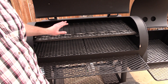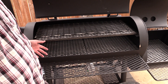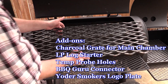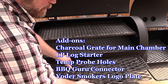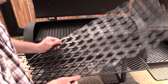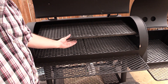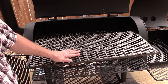Again, this thing is brand spanking new. I did have some optional stuff added to it — it's a Wichita fully loaded. This is your charcoal grate — this is an extra. You can use this main chamber as a charcoal pit. You've got your main upper rack here. This is a slide-out rack, and it's a good size.